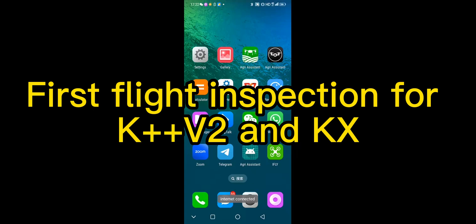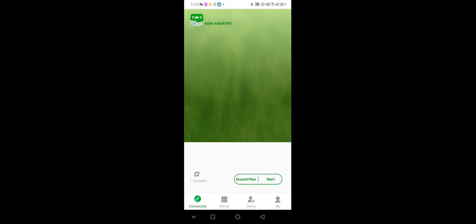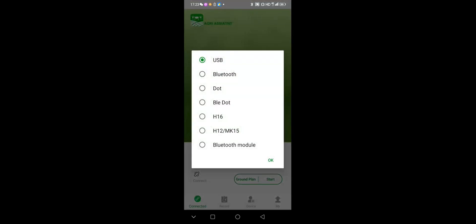Hello everyone, this is an instruction video about the first flight. Open the Agree Assistant and connect the drone. Usually you should choose H12 and MK15. At this time, I use my phone to record the video. I choose Bluetooth.